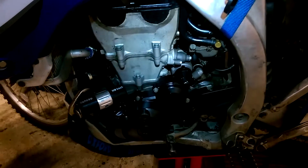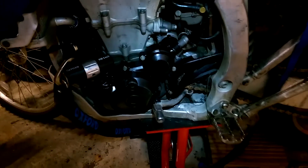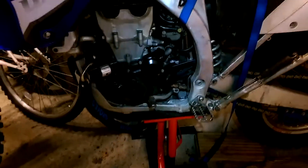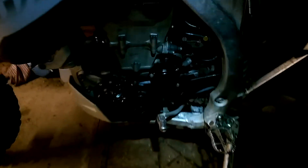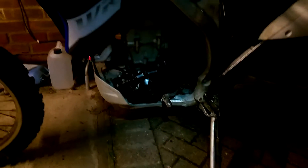The instructions say we've got to start it first, so I'm going to unlock it all, take it off the stand, start it. The engine has been running for 2-3 minutes, and now I've got to remove the engine guard.